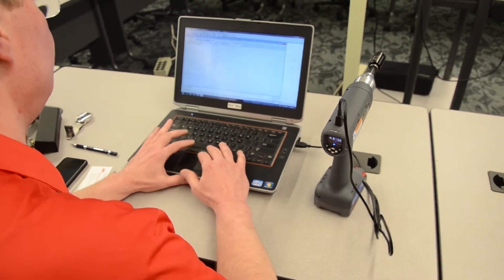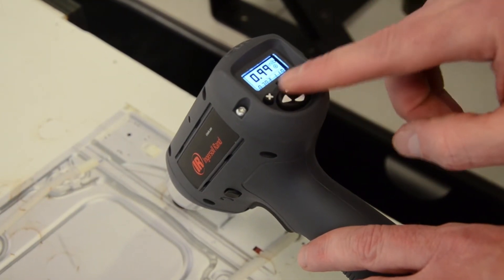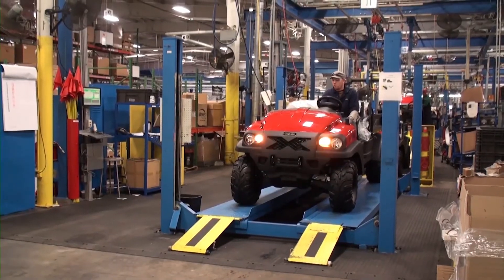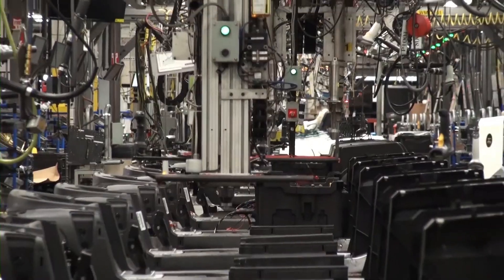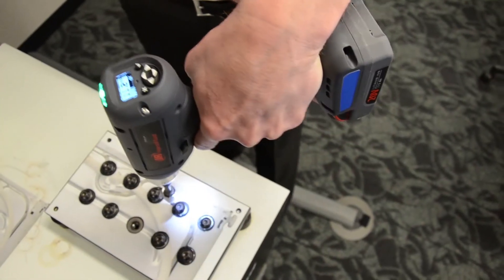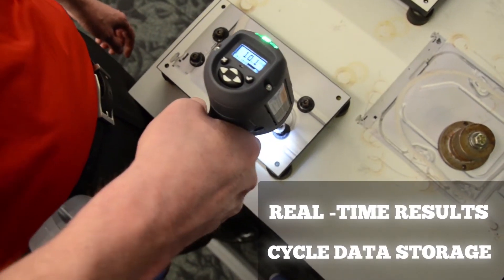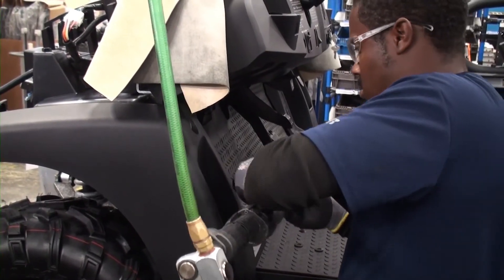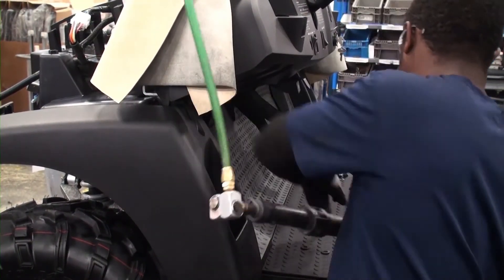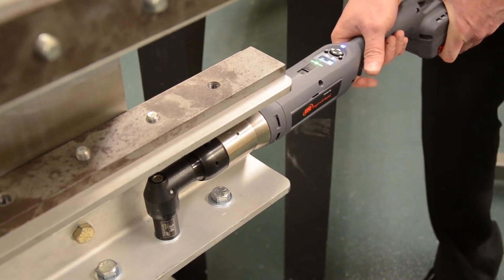With a clutch tool, those parts wear out and you won't know it — you'll end up making bad parts. The QX tools simplify complicated setups, and weekly calibrations can be reduced to one annual check. Faster work means nothing if it's not accurate. The QXC tools communicate results in real time and store cycle data for up to 1,200 rundowns. Standard clutch tools don't provide continuous feedback, which can lead to costly rework.